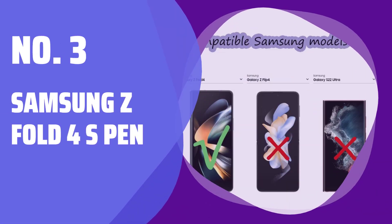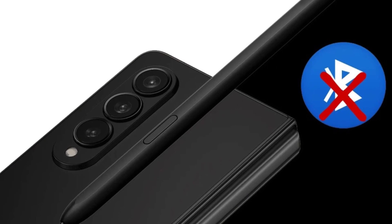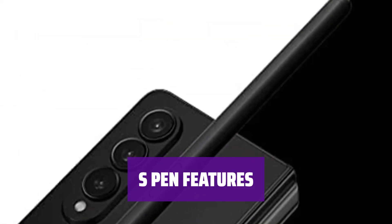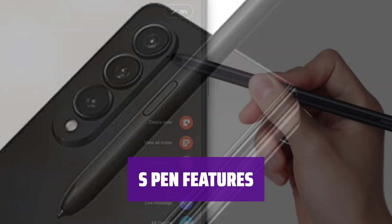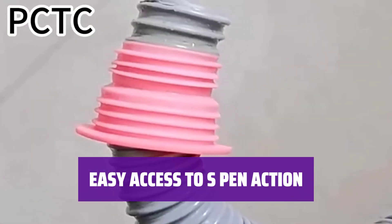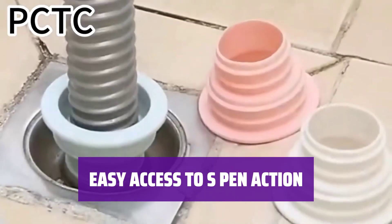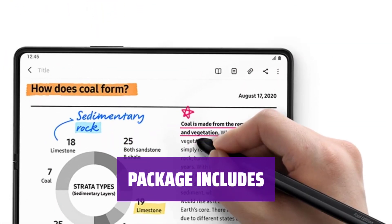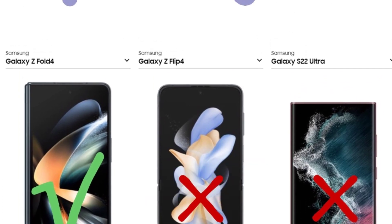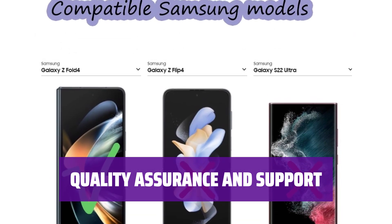Number 3: Samsung Z Fold 4 S Pen. This S Pen is designed specifically for the Samsung Galaxy Z Fold 4 5G phone. It does not support Bluetooth connectivity, but can be used with the Air Command function and to click on the phone's LCD screen. The Z Fold 4 S Pen has a slim 1.5mm pen tip with 4096 pressure levels, allowing for natural and accurate writing and sketching. To access S Pen features, simply pull up the Air Command menu by clicking the S Pen button. Each package includes 1 S Pen for the Z Fold 4 and 3 replacement tips. Contact us with any concerns and we will respond within 24 hours.